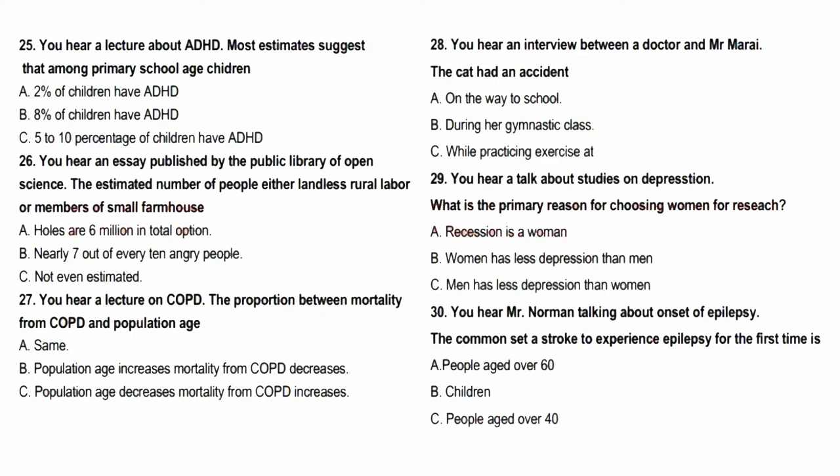Most of the world's acute hunger and under-nutrition occurs not in conflicts and natural disasters, but in the annual hunger season. This is a time of year characterised by a lack of stored food from last year's harvest, high food prices, and lack of jobs. Nearly 7 out of 10 hungry people in the world — about 600 million in total — are either landless rural labourers or members of small farm households. Many of these 600 million people live in areas where water or temperature constraints allow only one crop harvest per year.